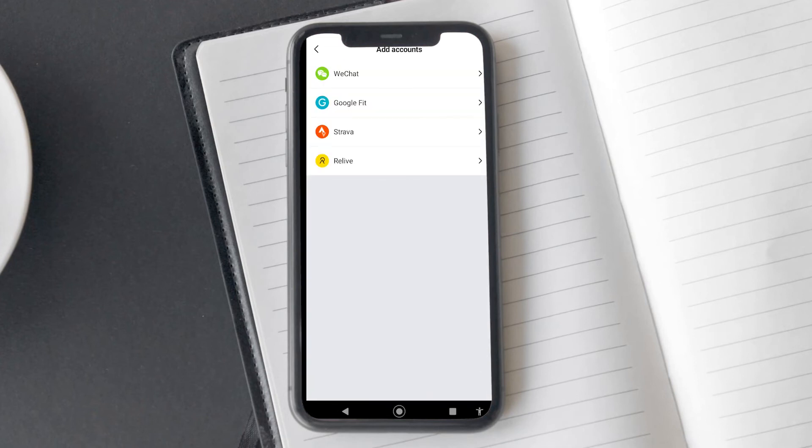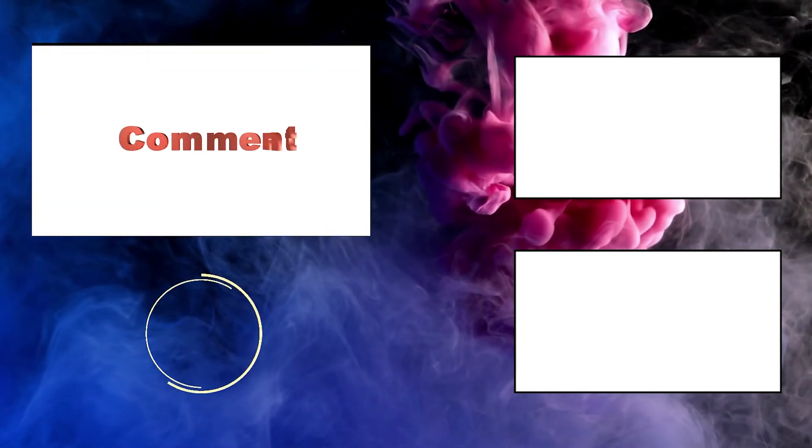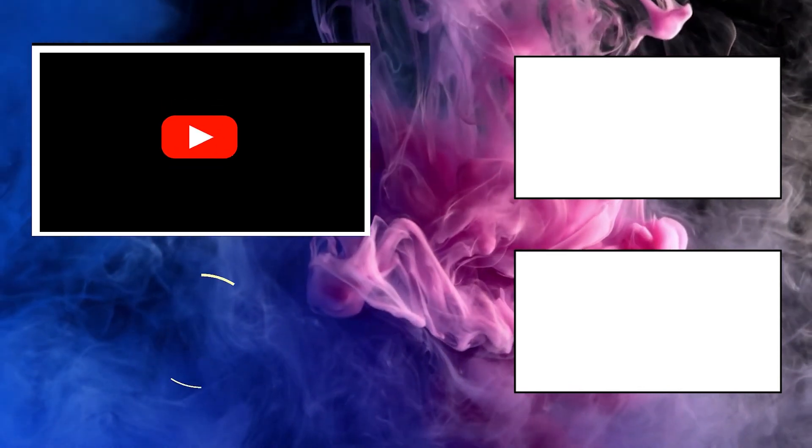So that's how you connect your Amazfit account to Strava, Relive, or Google Fit — pretty easy, right? Here is a question for all of my viewers: which app do you prefer between Strava and Relive, and why? Make sure to leave your answer in the comment box below. If you liked this video and found it helpful, hit the like button. Consider subscribing as we make various informational videos on smartwatches and watches. See you next time.